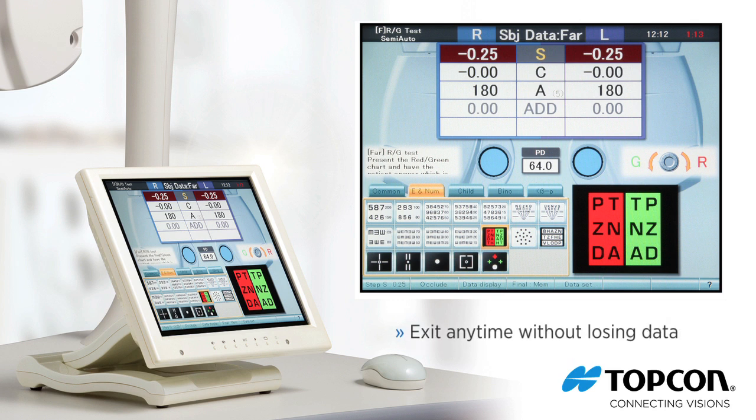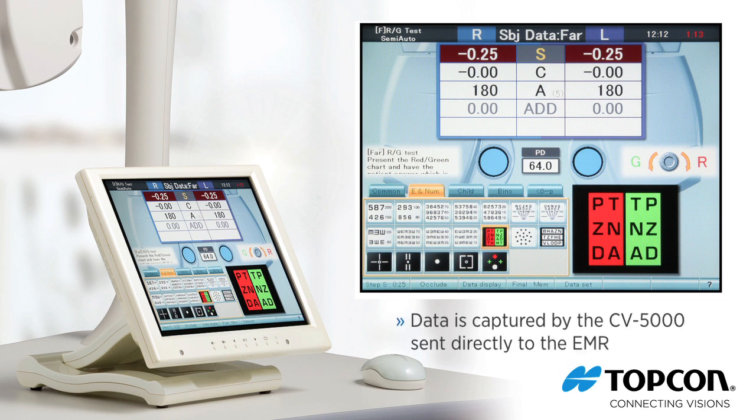While working in a program, you can exit at any time without losing any data. All of the data is captured by the CV5000 and sent directly to the EMR.